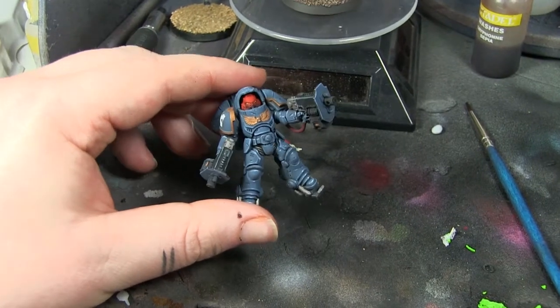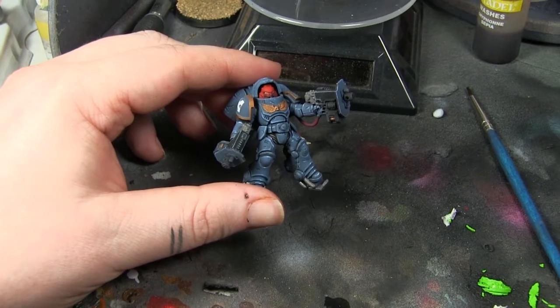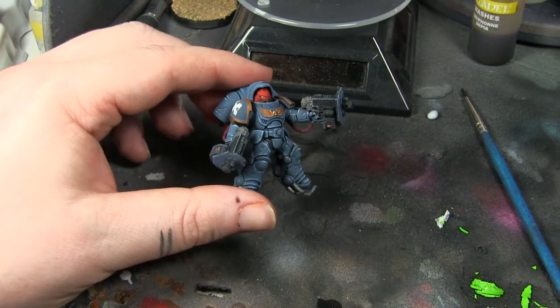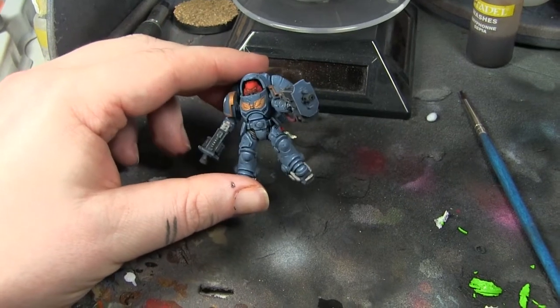Hi everyone, it's Don from Crux Terminatus — just a quick update to show you what's been going on. Apart from a complete and utter mental breakdown, we've been painting some Primaris.